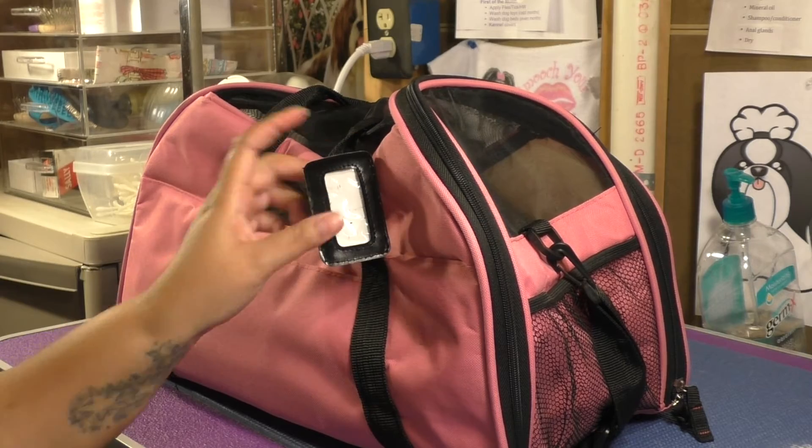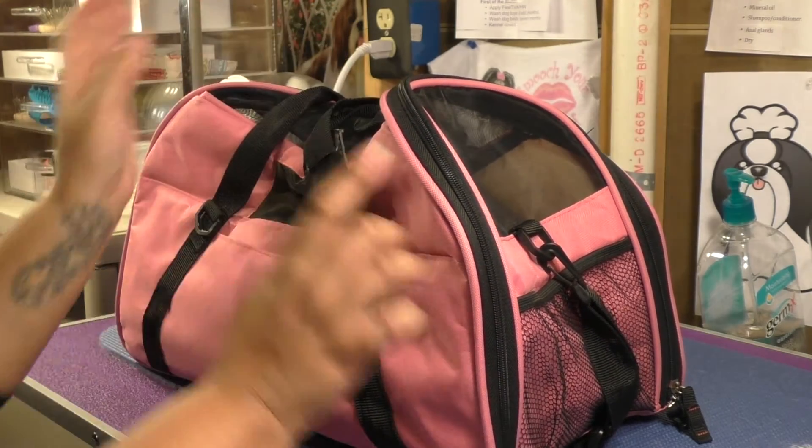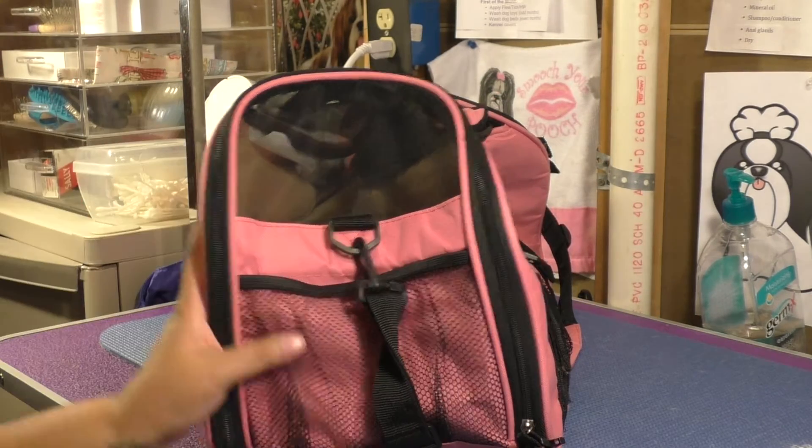Built into the bag, you have an area for an ID tag. You just write your information on it and it's attached right to the strap so it won't come off. It does come in different colors — I got pink because this was originally for Cocoa — but you can get it in any color you want.